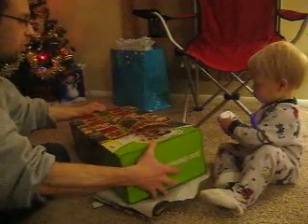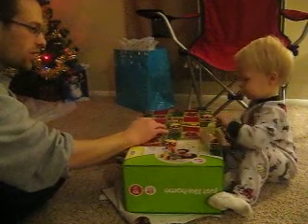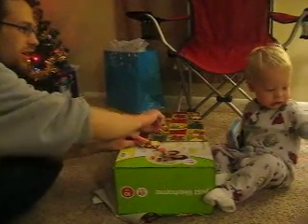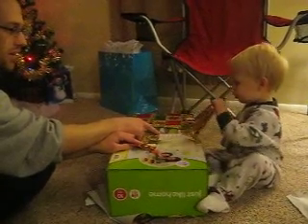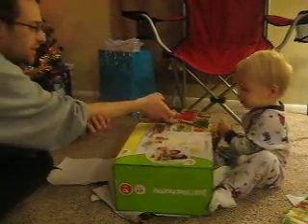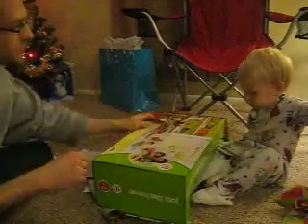Okay, Daddy will help pull, okay? Well, actually, let's tear some more of the paper, huh? Let's get it totally uncovered. You're doing good. Can you tear some more? Evan, look at this. It's already torn a little bit. Can you work on that? There you go.